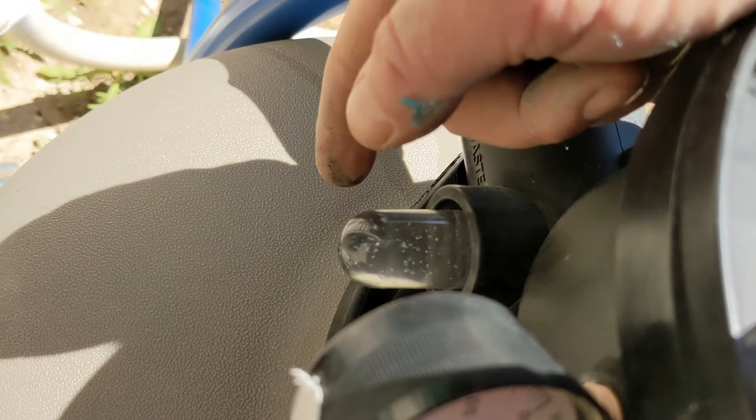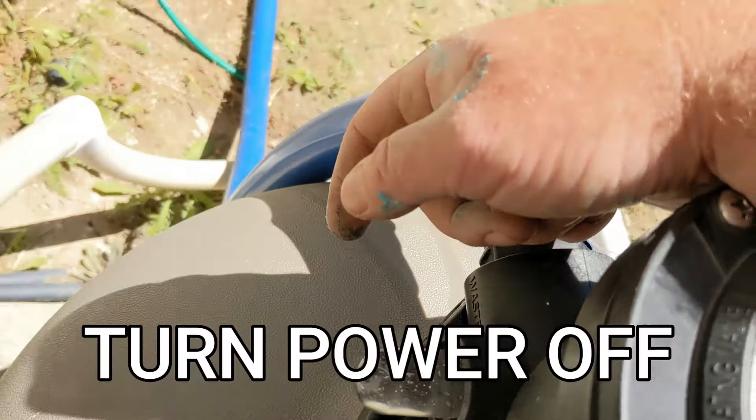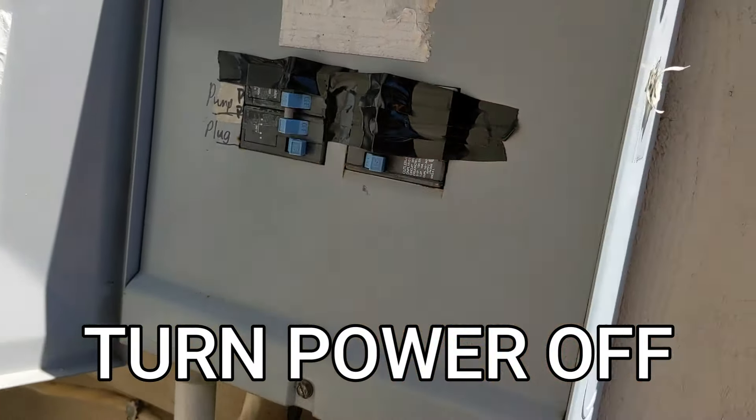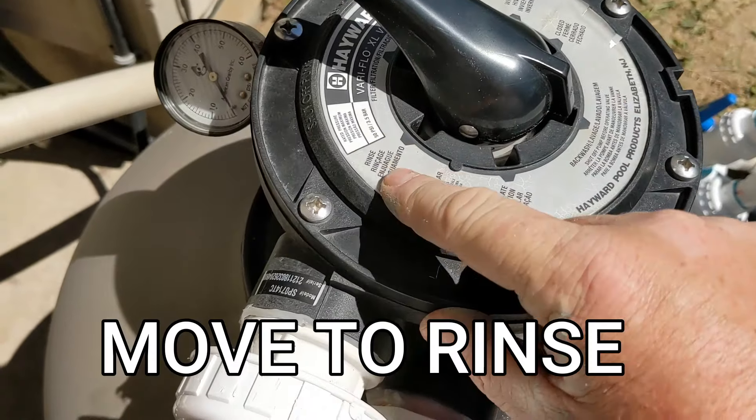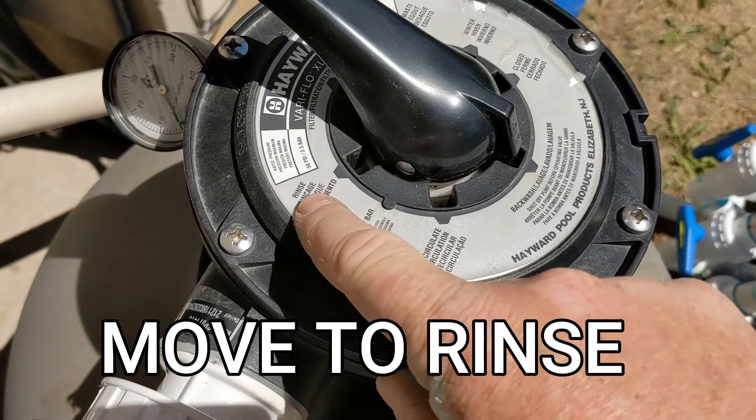I think that's good — it's cleared up already. So we'll turn it off again. Turn that off. That top dial, we're going to move it to rinse — it should be on this side here. It says rinse. We're going to move it to rinse.